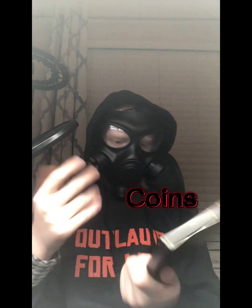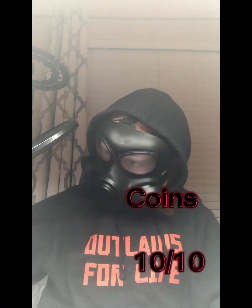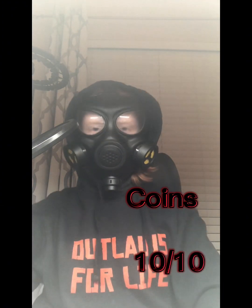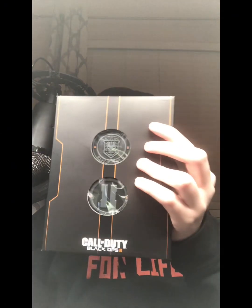Moving on to the coins — both coins get a ten out of ten because they're fun, they're cool, and I just love the coins. They're my favorite part of the whole set. Ten out of ten — go and buy it yourself.